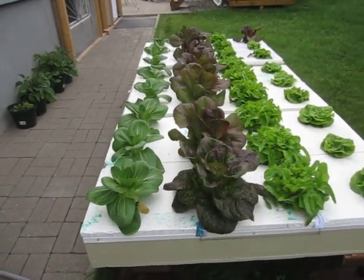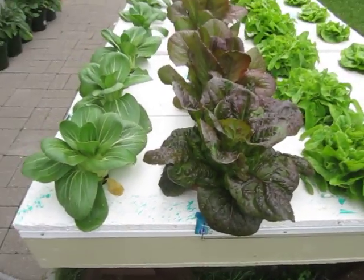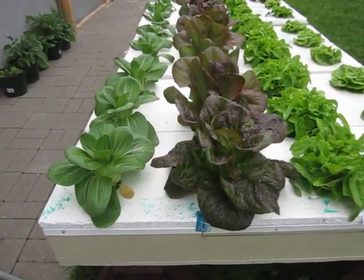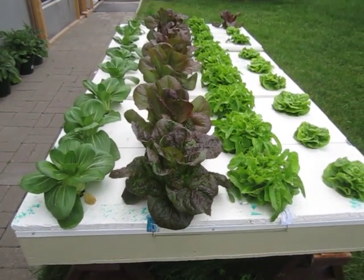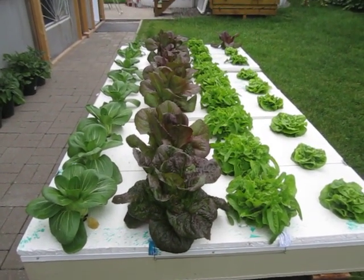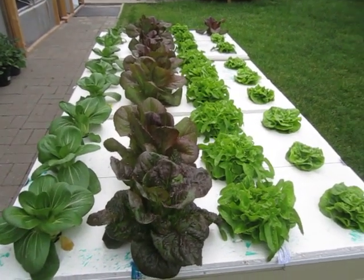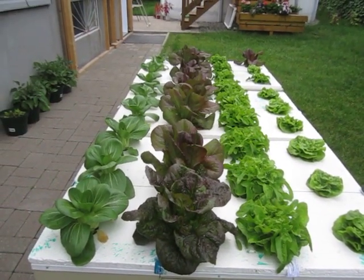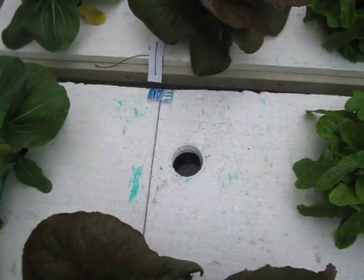This is the Kratky setup where the raft sits approximately one inch above the solution. The net cups sit into the solution and the roots grow under there. I'm using Masterblend formula 4-18-38 with calcium nitrate and Epsom salt, and we had our first plant last night.